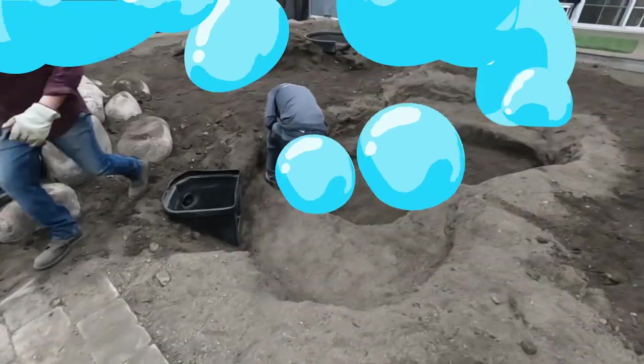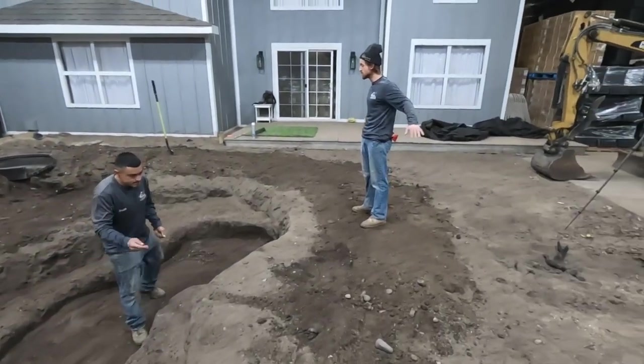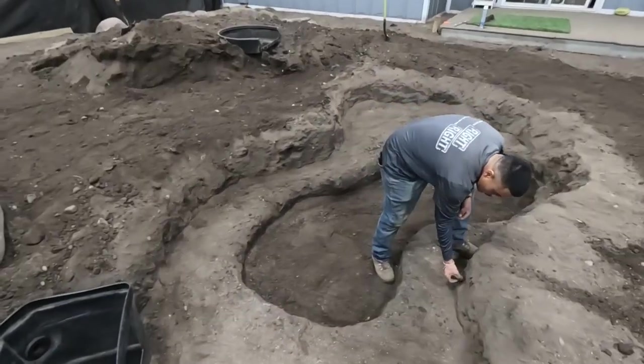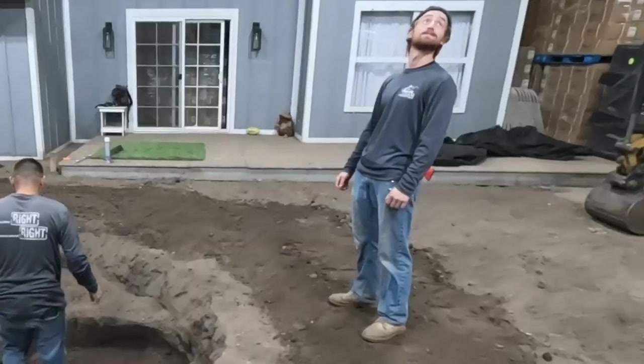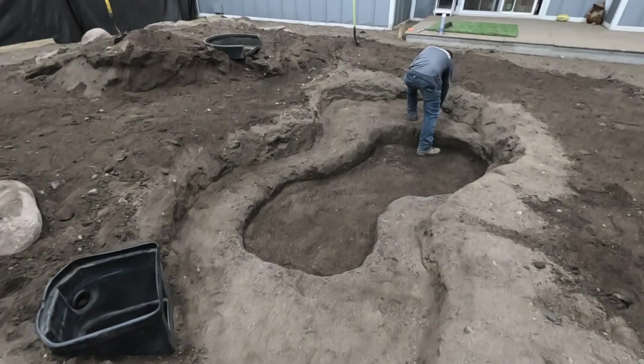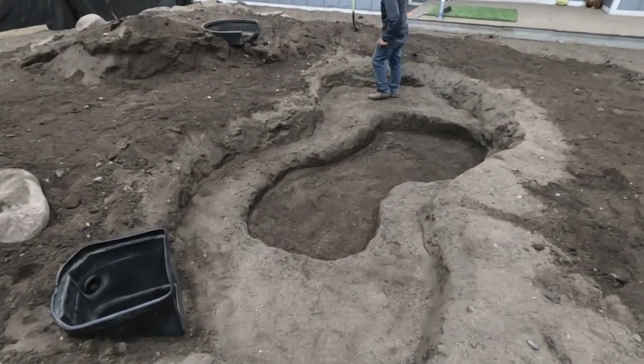We got our hole excavated, the fabric is cut, and we're just about to grab the liner. We went down just under two feet — sitting right at about 18 inches deep. Right now we're just cleaning out all the rock and stuff so we don't put a hole in the liner. We'll put our fabric in, liner in, then start rocking.